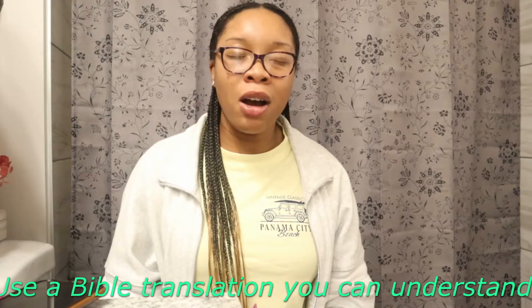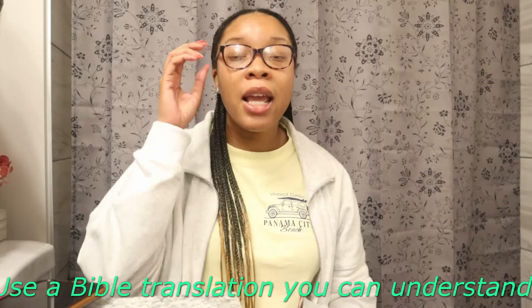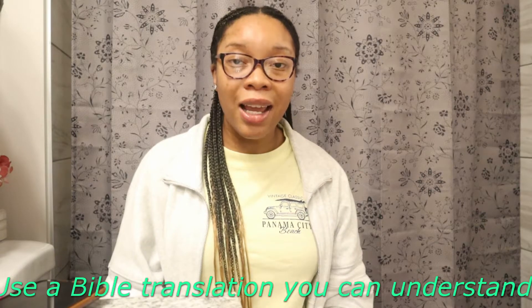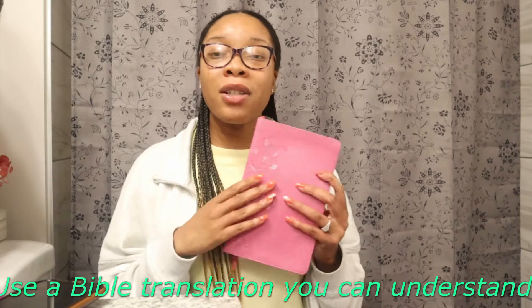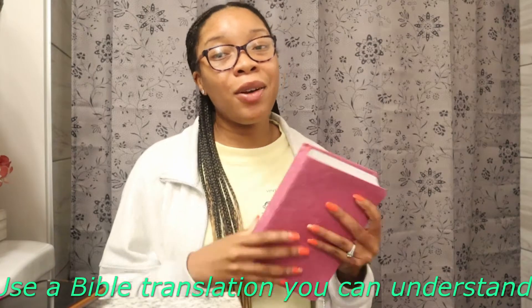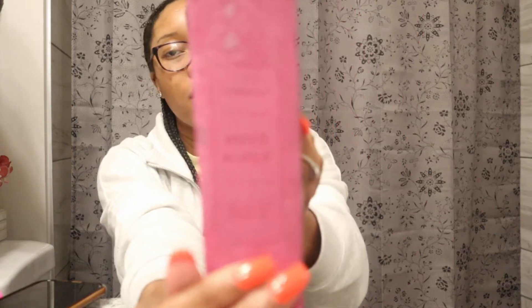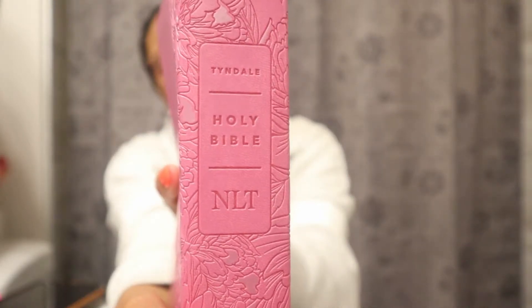When you get your paper Bible, please get a translation that you understand. I would not advise starting with the King James Version if you are a brand new Christian. Get a simple Bible you can understand. My Bible is pink — my favorite color — and I have the New Living Translation. I love it because it's very clear, plain, and to the point. I can really understand it without trying to decipher what the scriptures mean.